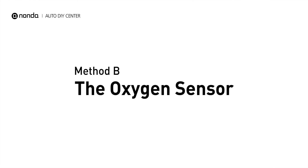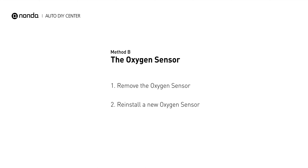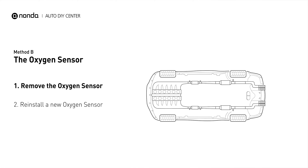Method B: The Oxygen Sensor. This oxygen sensor is located right after the catalytic converter. Bank 1 is on the side with the cylinder number 1. Sensor number 2 is usually the downstream oxygen sensor behind the converter.